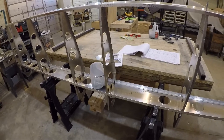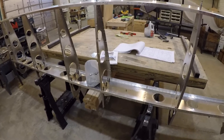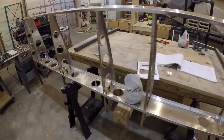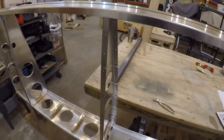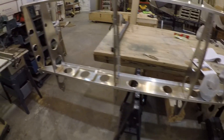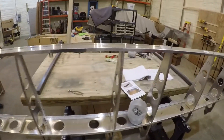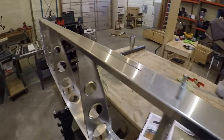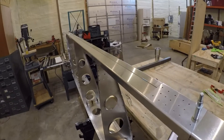I'm assuming maybe the spar is common to both the Cruiser and the Stol, and the ribs are probably different. I'll cut out here and catch back up when I get some stuff riveted together and get the back side of this drilled.